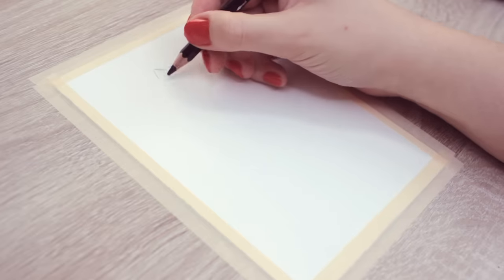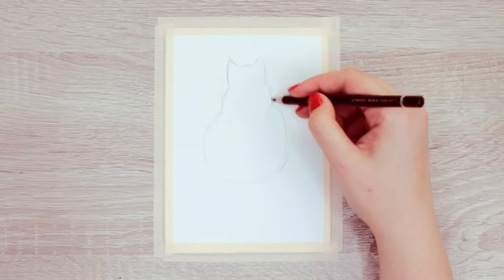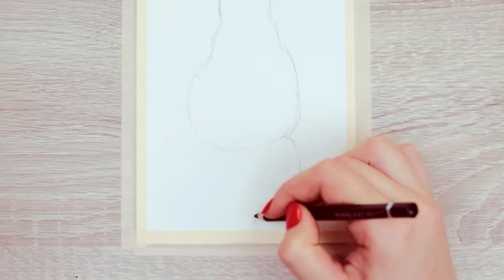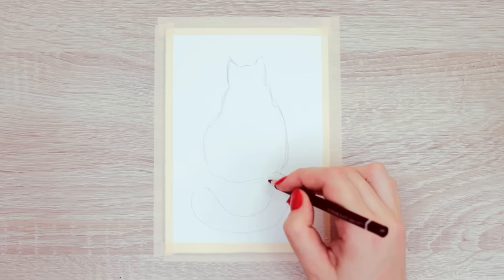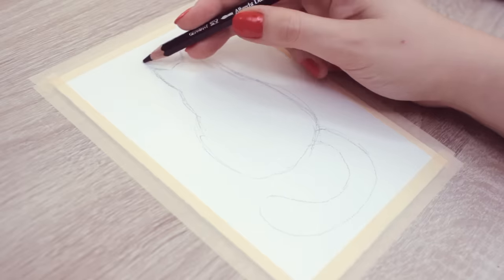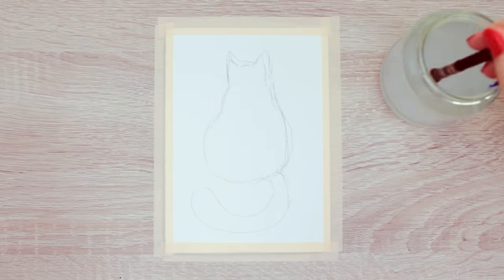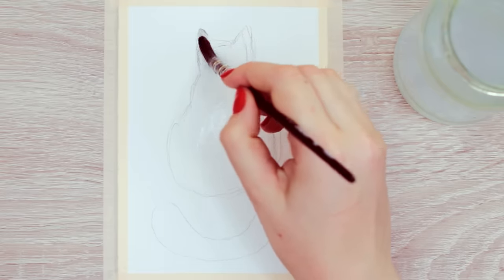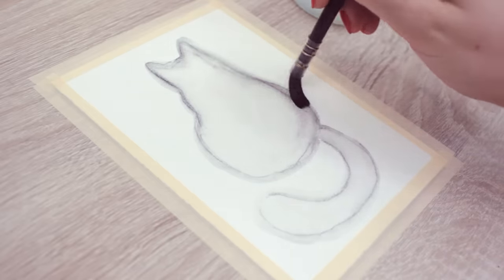If you wondered how to create fluffy animals with watercolors super easily, here's another quick trick. To demonstrate this technique, I'm going to outline a cat silhouette using a black watercolor pencil — but you can draw any fluffy animal you like. Make sure the sketch is slightly smaller than you want the final painting to be, because we will add a lot of paint later that will expand towards the sides. Next, apply a little bit of water all over the drawing and slightly around the outline, so that when the paint expands, the outline will be covered as well.